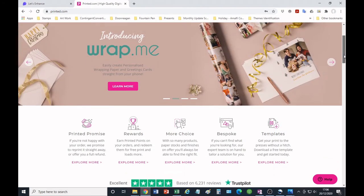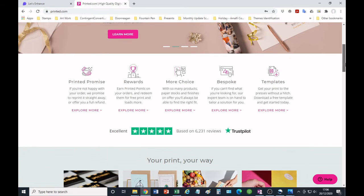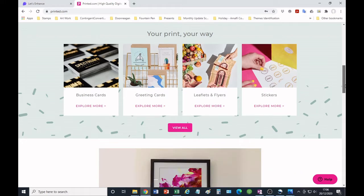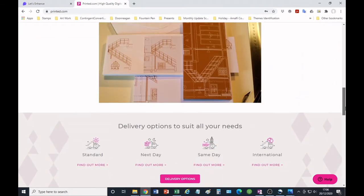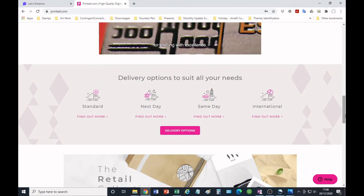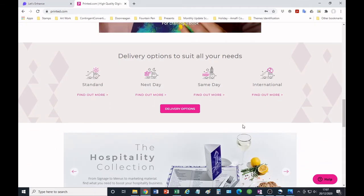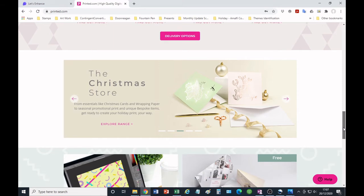Send your image to at least two different vendors so you can compare how it looks. There's no magic formula for what type of paper or ink — my advice is go for the most vibrant result. Get some printed out in A4 first before ordering a huge print, and make sure you request the mirror image to be printed.